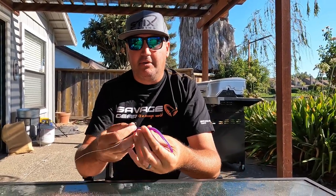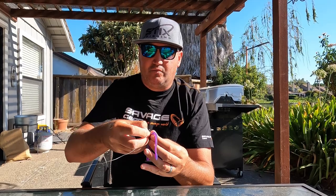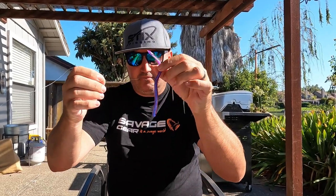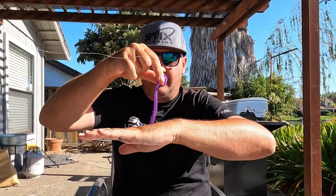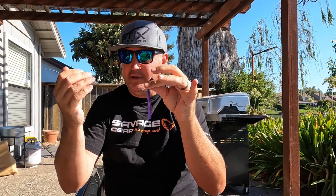Now in regards to the neko rig - I'll show you here. I'm going to go to the flat side of the worm. You can rig it however you want, and I'm going to stick the hook right in the side of the worm and come out like so. You can use an O-ring tool, rubber bands, whatever you want. That hook is in the side of the worm.